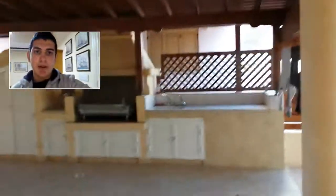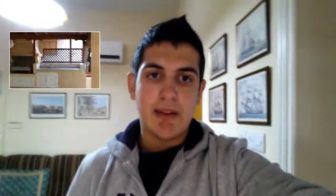You can also switch the back-facing camera into that rear-box like this. As you can see, you can see me in the big screen and in the small box, the back-facing camera.